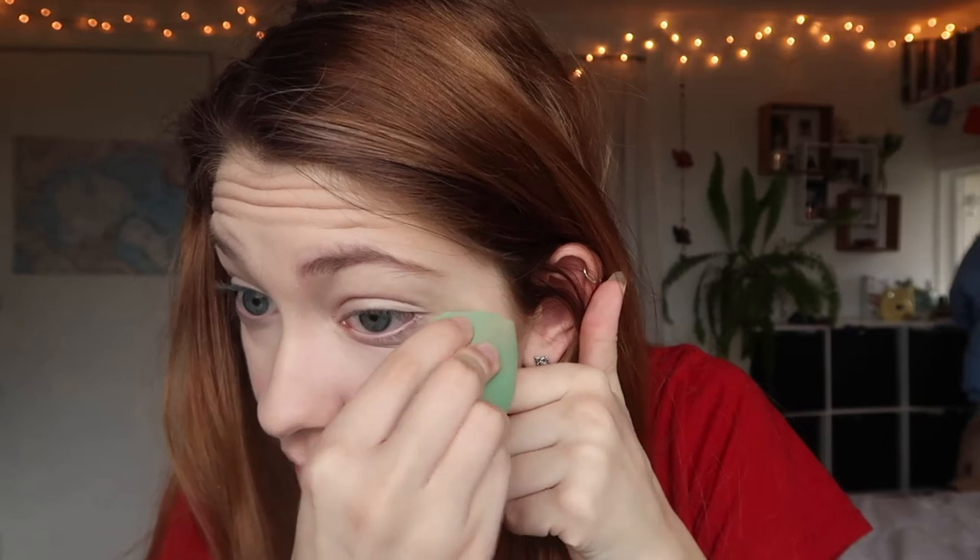Ooh, I got some mascara on my under eye, which is never really a good recipe for success, because that just makes your concealer look darker. I'm just going to take my Maybelline Fit Me Matte and Poreless Powder. I've been loving this powder a lot lately — it's just a good, average, regular mattifying powder, but it's really nice.